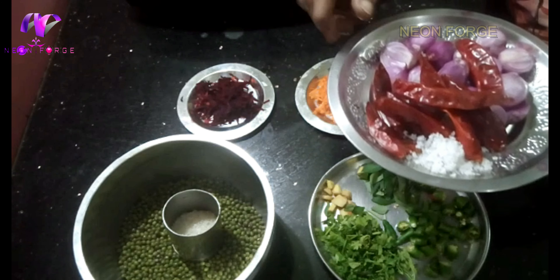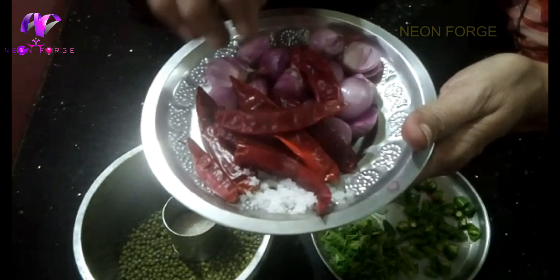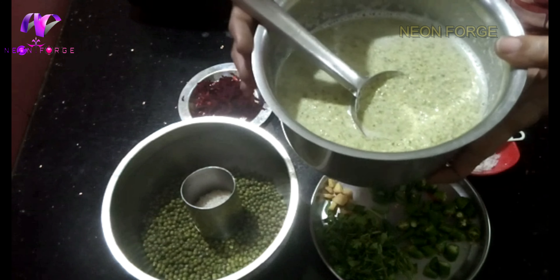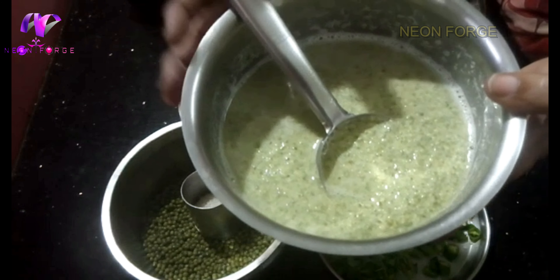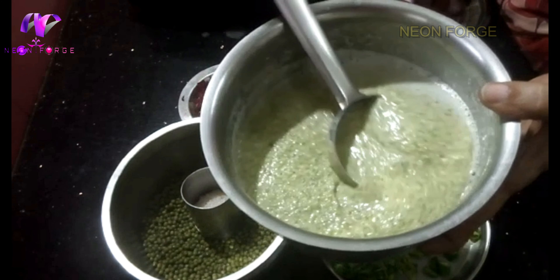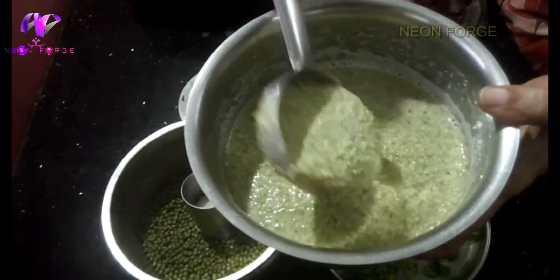It is in the bottom of the bag. It will be like a third. It is in the middle of the pot.